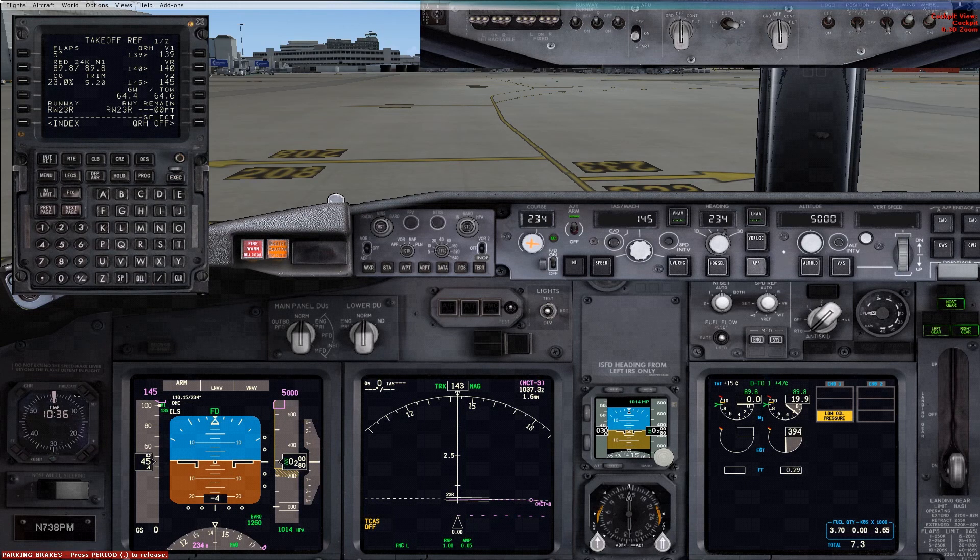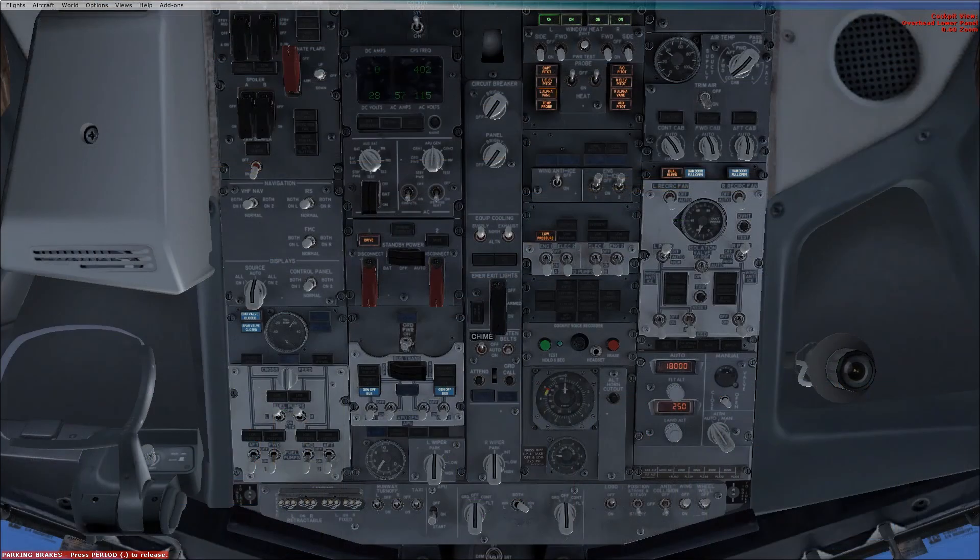Successful engine start. The right-hand seat scan changes, so right-hand seat SETO before taxi procedure: generator number two switch on, probe heat switches on, wing anti-ice off, number two engine anti-ice switch as required, right pack switch auto, isolation valve closed, left pack remains in off, engine number two start switch to continuous.